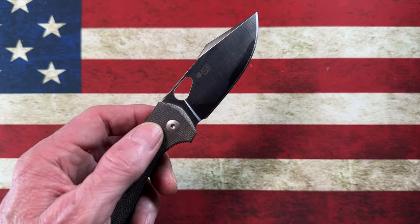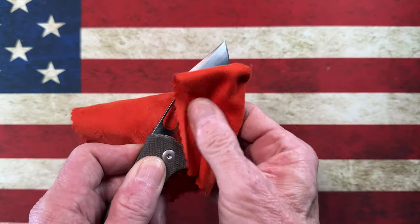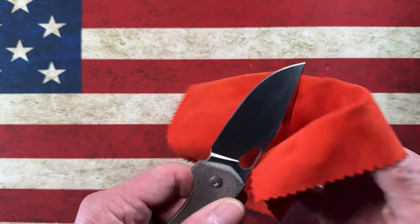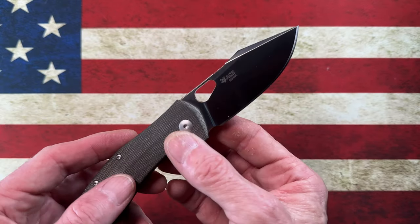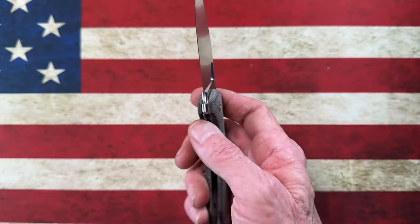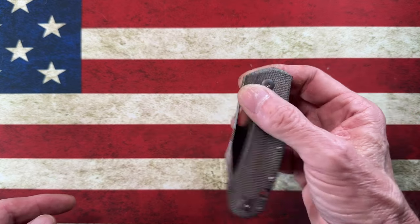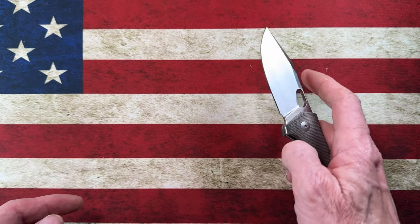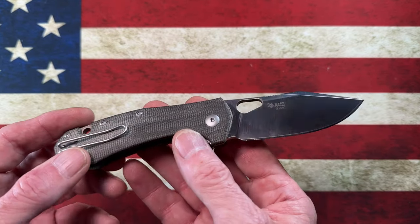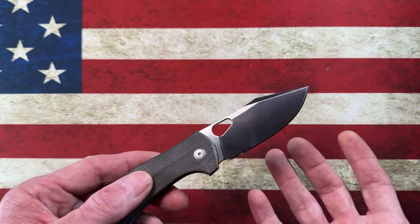All I can do is share my experiences and what I think about knives that I've put through the paces of what I think 89 to 99 percent of us do — the way we carry and use our knives to open packages, break down cardboard, fidget with, cut cord, cut whatever. They're just EDC knives. I think of this as someone whose EDC game takes place in more of an urban environment.